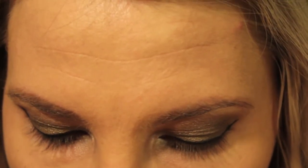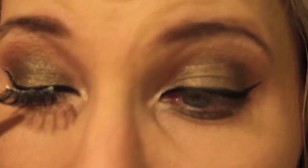I'm using my Ardell Wispy lashes. I already put the glue on them to get them all tacky, so I'm going to take those and just apply them.